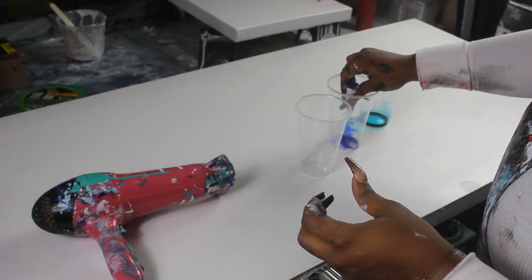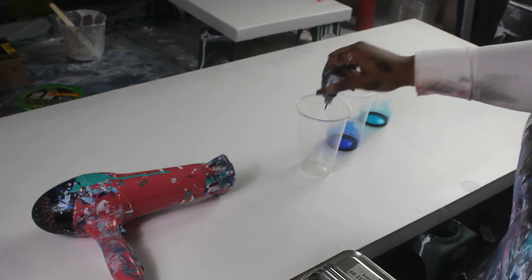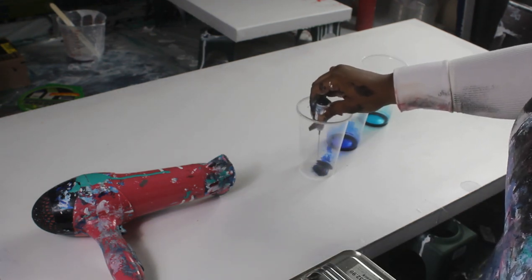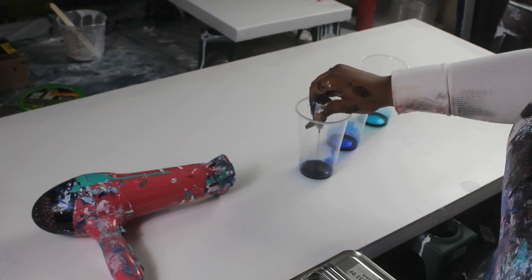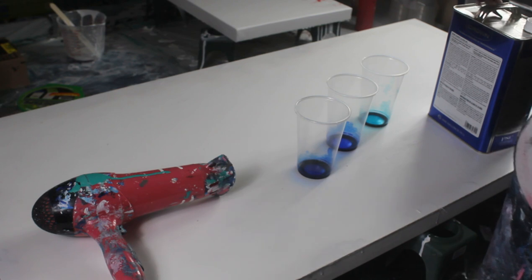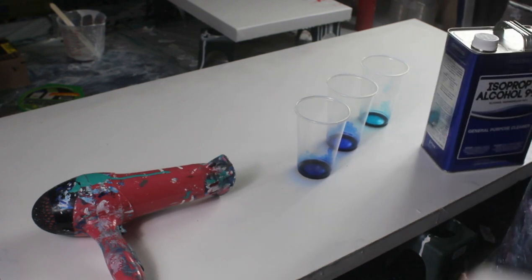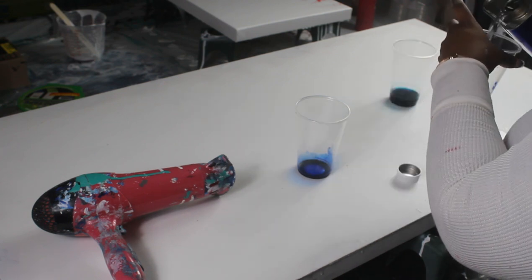If you want to spread the alcohol ink further, it's easier to put it in a cup and then put the alcohol in the cup. Now of course when you're using alcohol inks, the more alcohol the more diluted the color will look. The less alcohol, the less diluted the color will look. So you see I'm using 99% alcohol — this came from a hardware store.